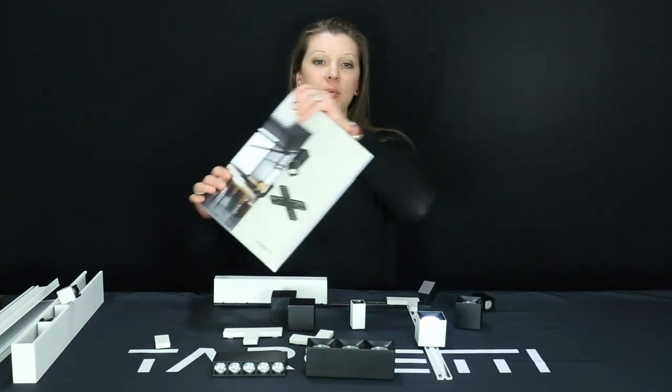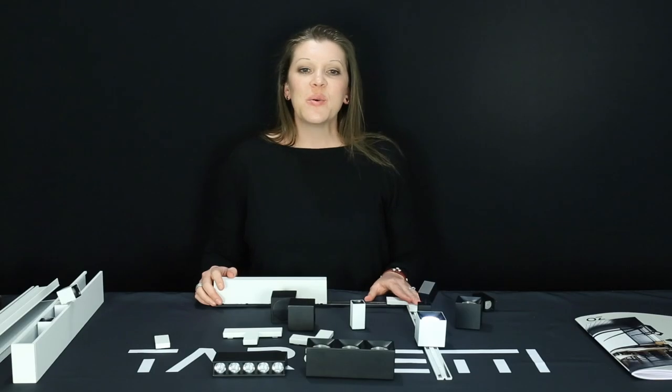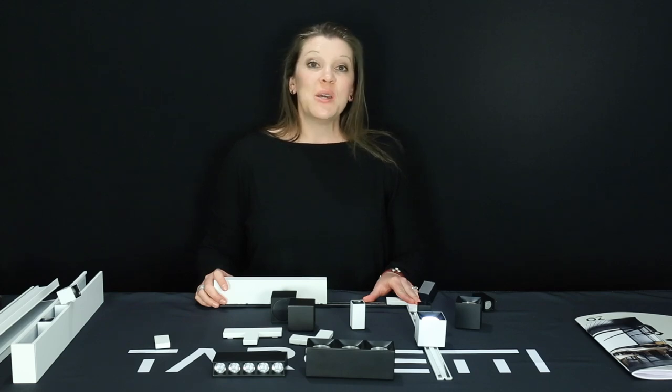Please be sure to download our brochure off of our website under the literature section. So explore the infinite possibilities and discover the wonderful system of Oz. We hope you have found this product demonstration helpful. Please be sure to visit us at targetti.us for the latest information. Ciao!